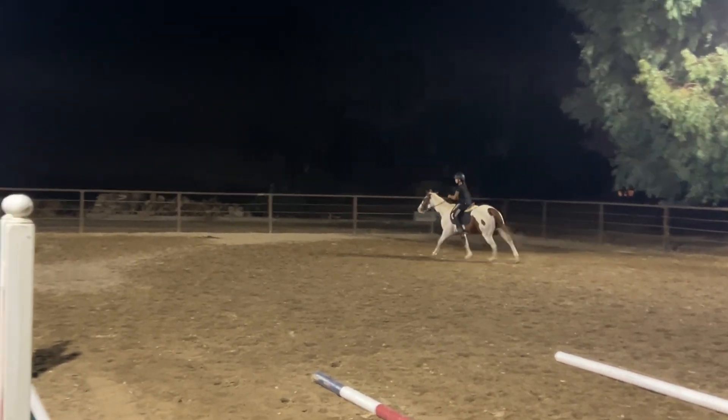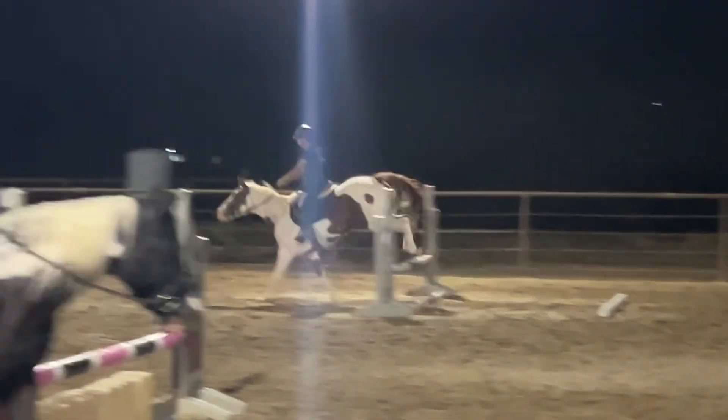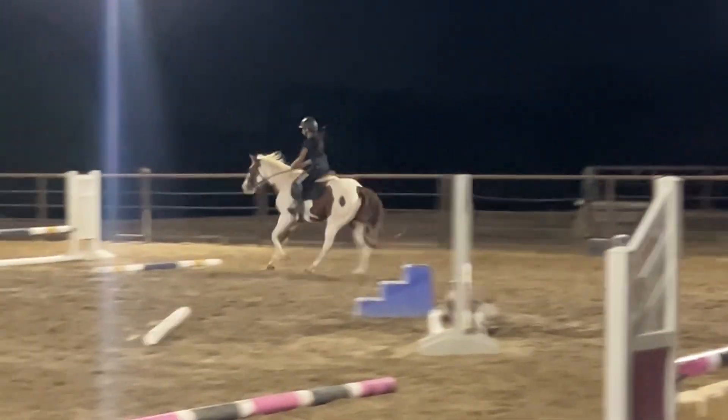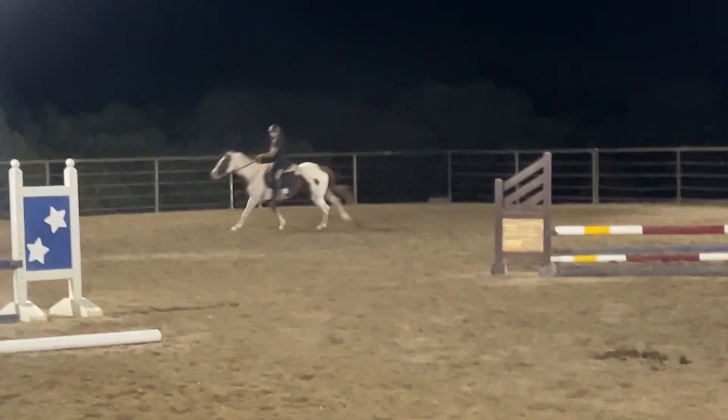Remember when we put two poles in front of a cross rail and she jumped all of them? That's why I'm getting rid of them. One more — okay, you needed a little bit more elevation in that one.